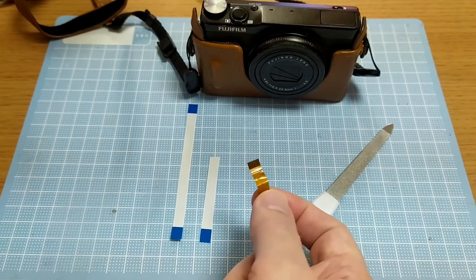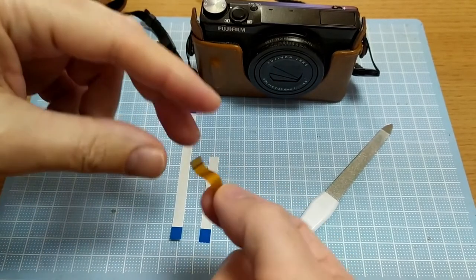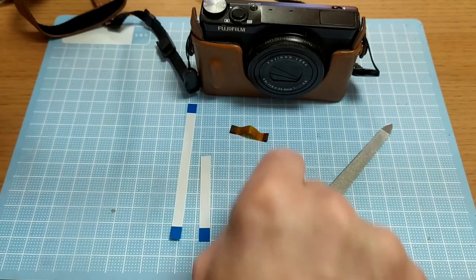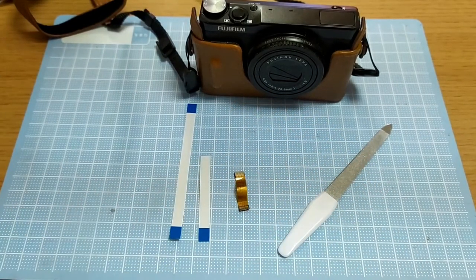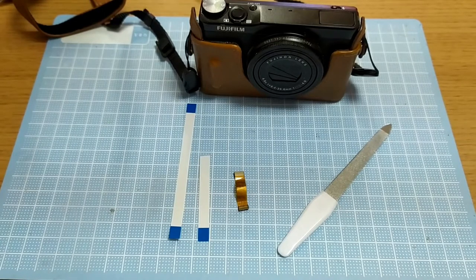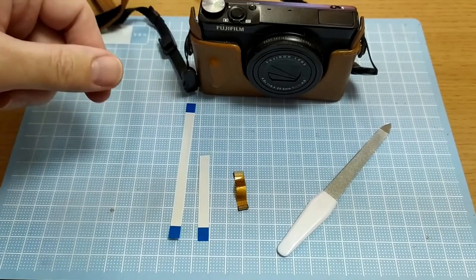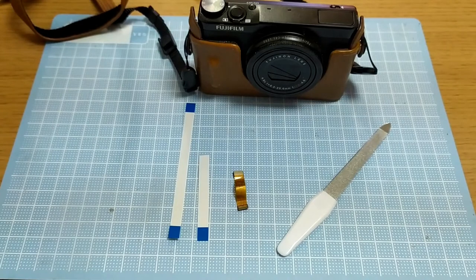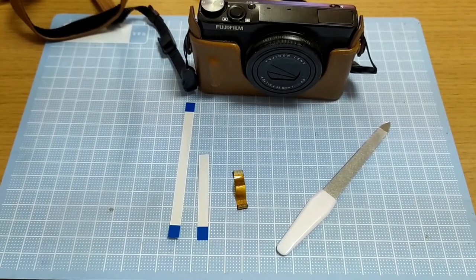This problem appeared maybe 18 months after I bought the camera. Fujifilm weren't particularly helpful — they wanted to charge me almost $150 to fix it, and anyway that was a no thank you because they were saying it was six months out of warranty, so sort of bad luck.